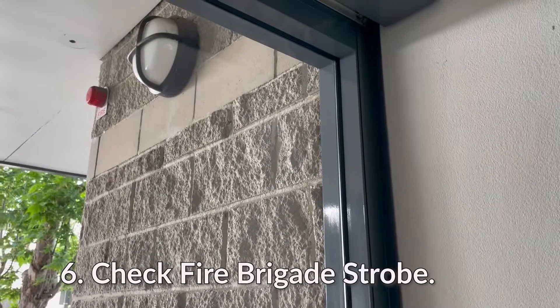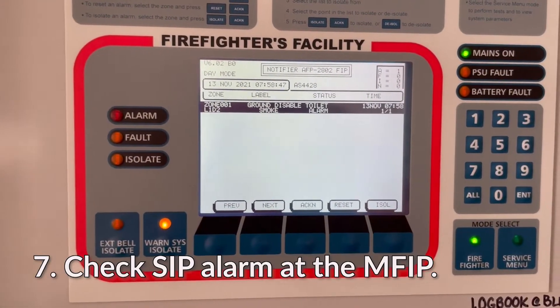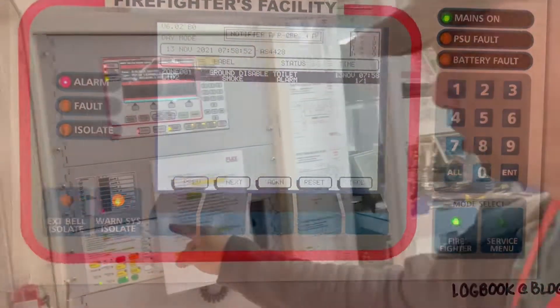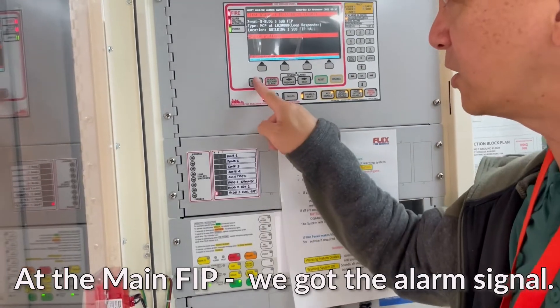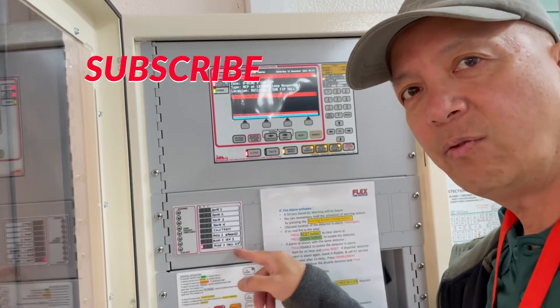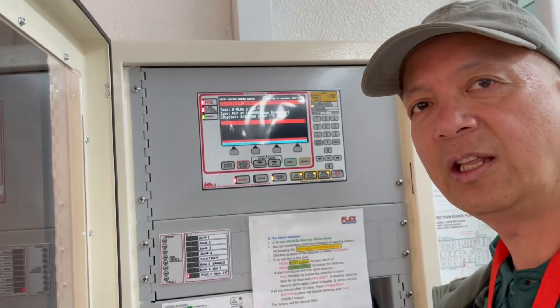You can see the strobe outside blinking. Now we're going to the main fire panel to check if the signal is recorded. There we have building three hall FIP. Let's silence this first to get rid of that noise. The alarm is recorded.